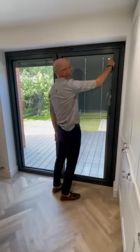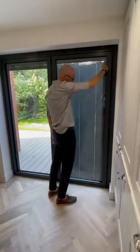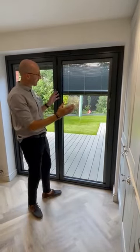By just slightly adjusting the magnet, I can open them, tilt them down or tilt them up. I can stop the blind where I want to — so if I'm just looking to block a little bit of sun but keep within daylight, that's how I do so.